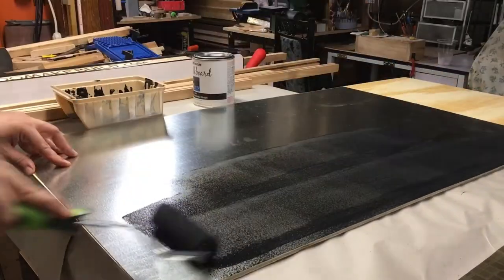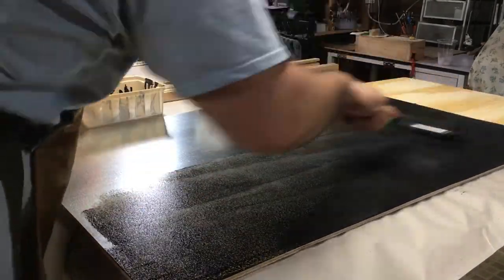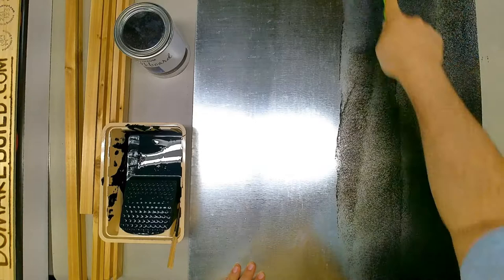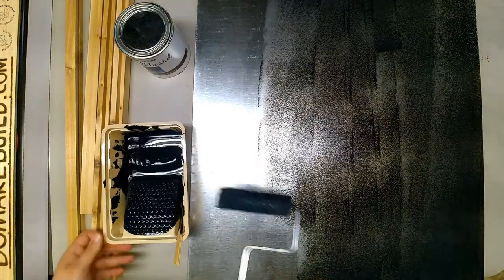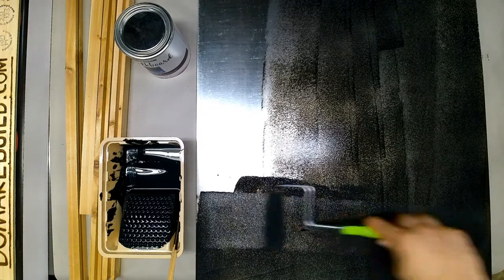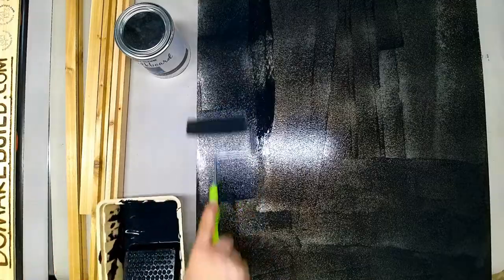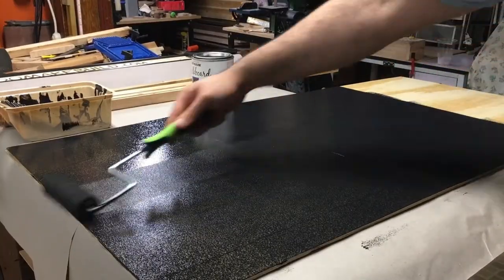I'm using a 36 inch by 24 inch piece of galvanized sheet and I'm going to be applying about 3 coats of paint. You're supposed to wait about 4 hours between every coat to make sure that it adheres properly.